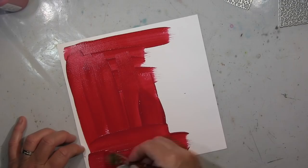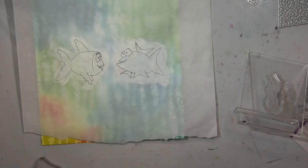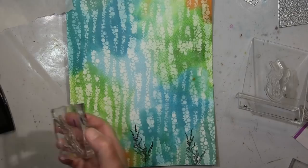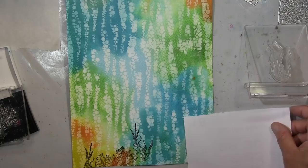Das ist ein ganz einfaches Aquarellpapier mit roter Acrylfarbe drüber, weil ich da was ausstanzen will in Rot. Solange das trocknet, mache ich unten meine Wasserpflanzen mit einem Stempel — ich nehme hier verschiedene von verschiedenen Firmen, einfach was ich gerade brauche. Ganz locker schütze ich Bereiche, wo ich bereits gestempelt habe.